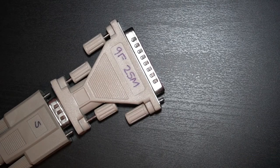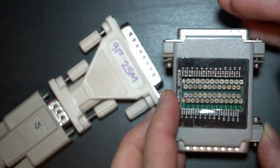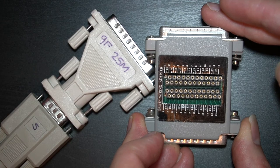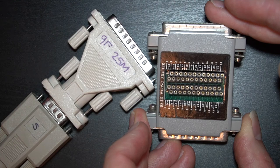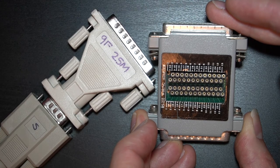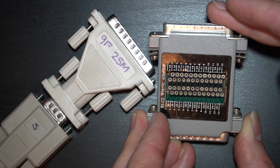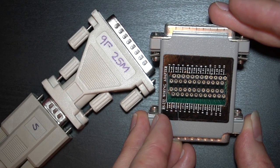Now we're going to bring in the next device, which is an RS-232 patch box — also called a breakout box. It has all 25 lines, well actually 24 of them, and we can use it to make a custom adapter. I'm going to make a few connections here so that we can actually connect these two things.